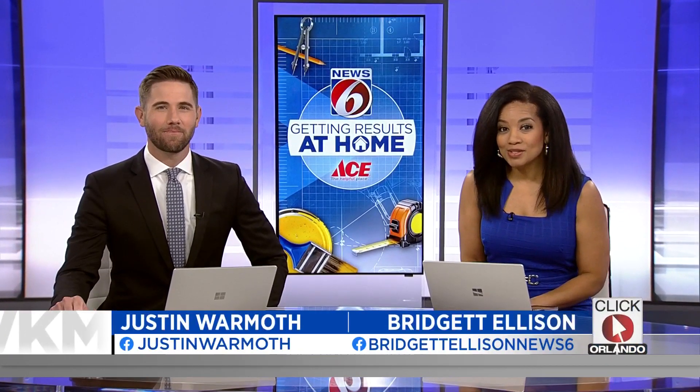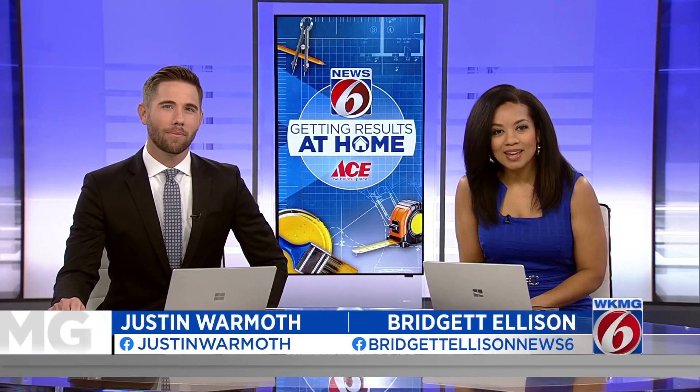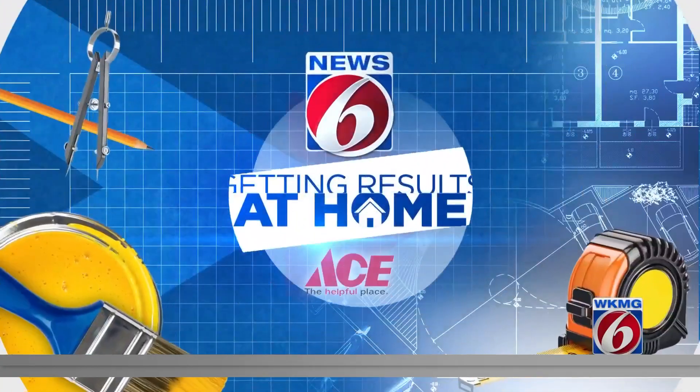In today's Getting Results at Home segment, News 6's Eric Von Anken goes to Candy's home in Palm Bay to give her a hand and replace the bulb for just $3.